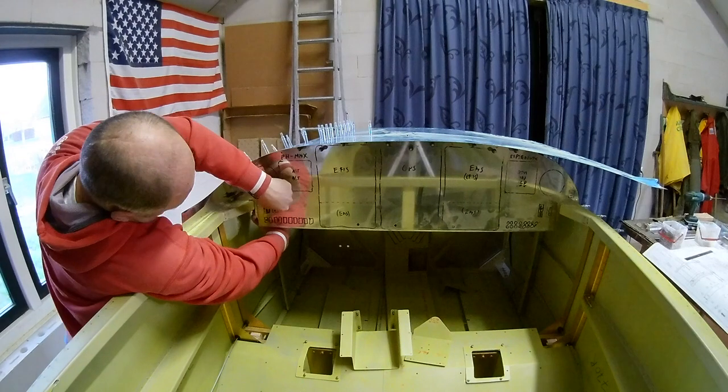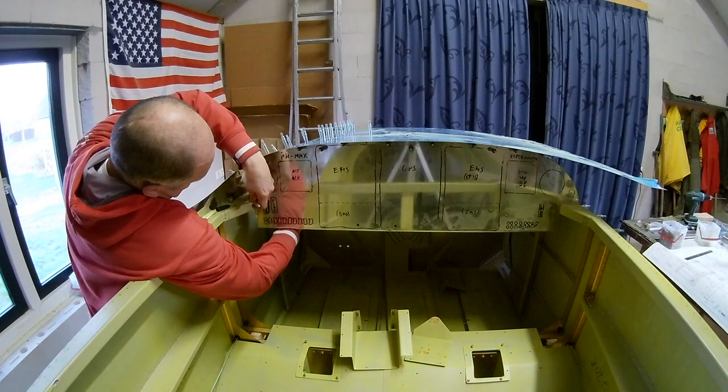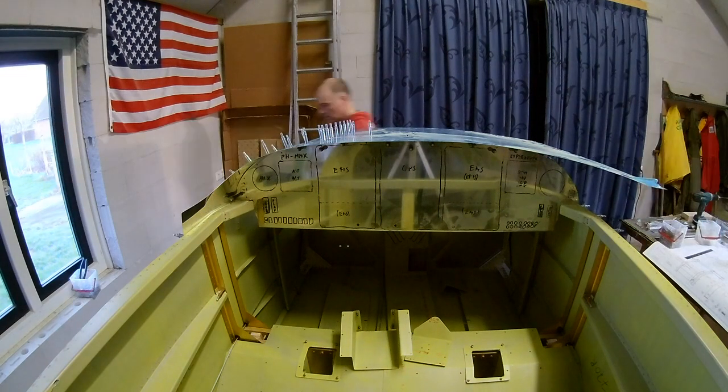There are some extra brackets that you have to build yourself. I'm working on them right now and they keep the front panel in the right position.